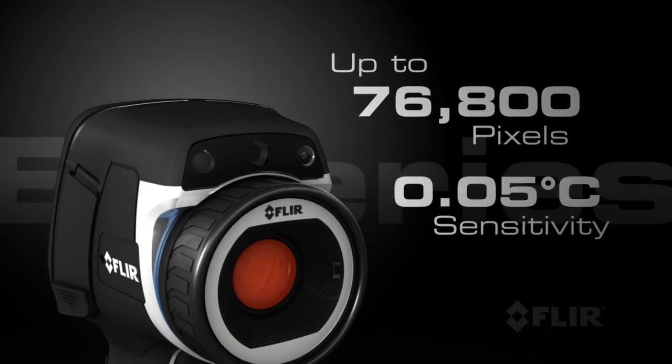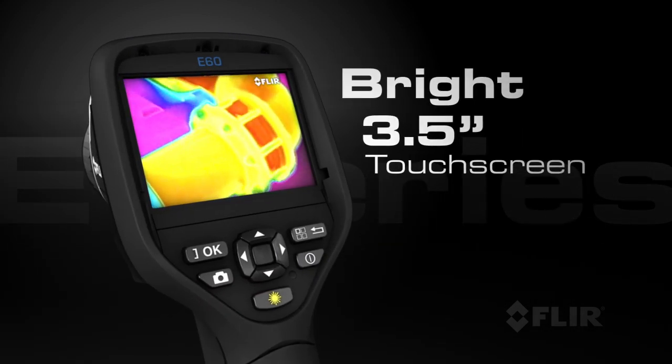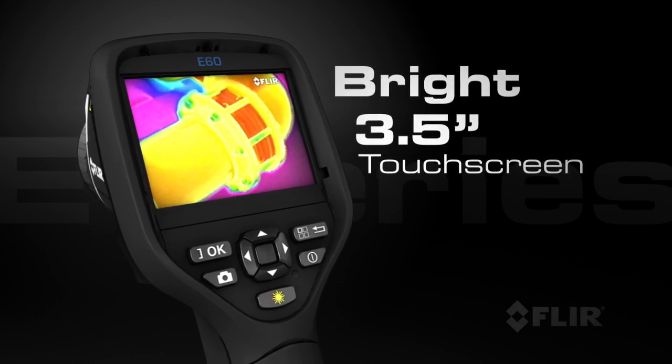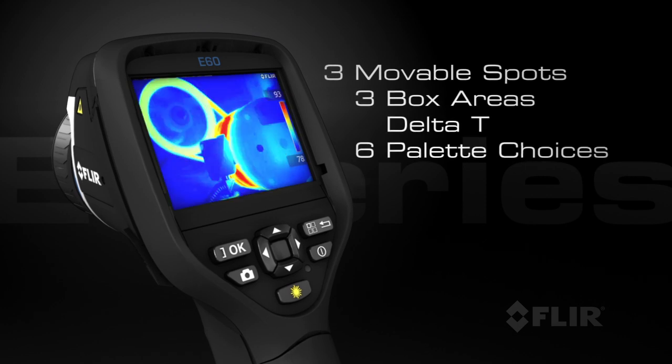Like superior infrared resolution and thermal sensitivity for better looking images and more accurate temperature measurements. E-Series also has a bright 3.5-inch touchscreen for a large image display and easy access to on-screen analytics, including measurement spots, area boxes, and Delta T functions.